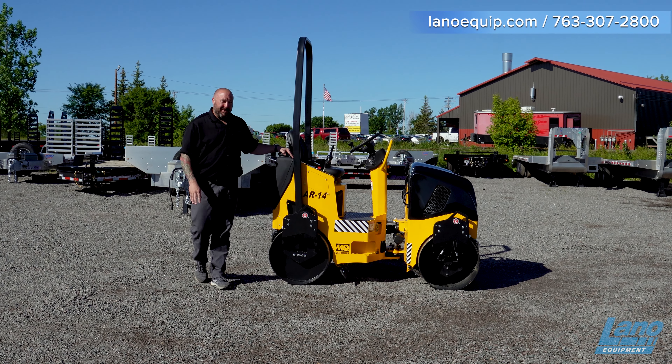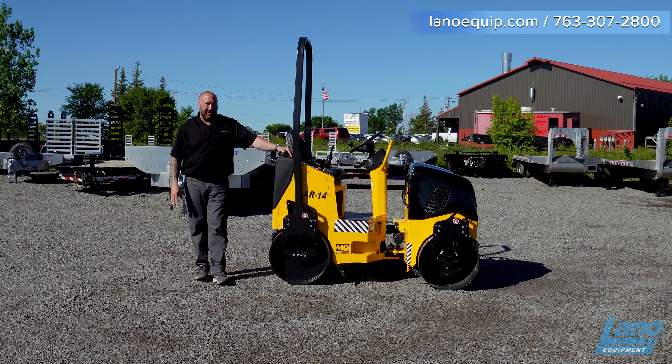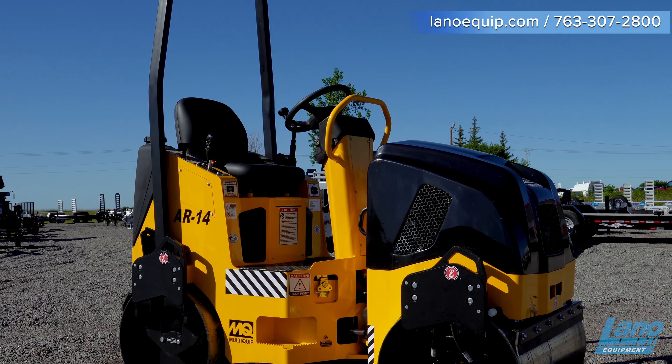That's a quick wrap-up on the AR-14H by Multi-Quip. Please like and subscribe to Lano.